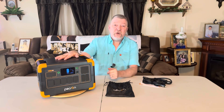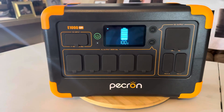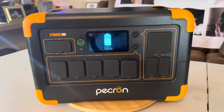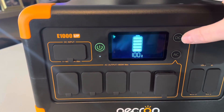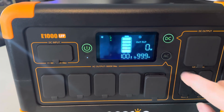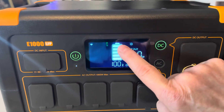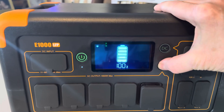Now let's take a look at the features. This is the Pekron E1000 LFP — 1,024 watt hours, 1,800 watt continuous output, 3,000 watt surge peak power. It's got a nice LCD screen. Here is your on/off button for DC — hold it in to turn on. It shows zero watts output, time remaining, 100% battery, and battery bars that drop as it decreases.